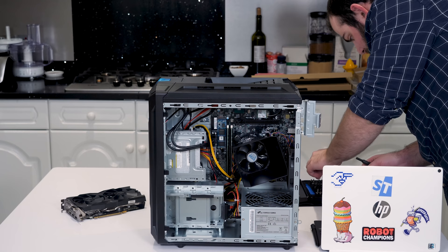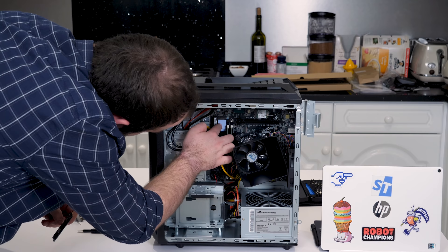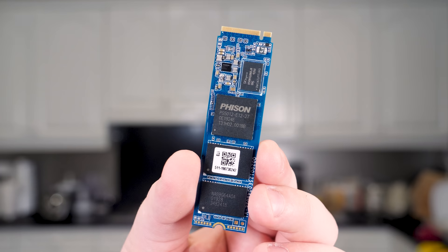If we pull out this SSD, let's see if it says anything on there. There's what looks like anti-vibration padding — though it's way too thick and there's nothing for it to be touching. It just says 'Fison 1TB.' That's the only real name on here, so we'll do some digging to figure out who Fison are.